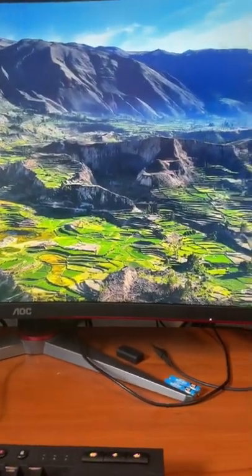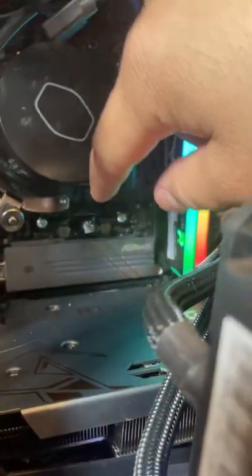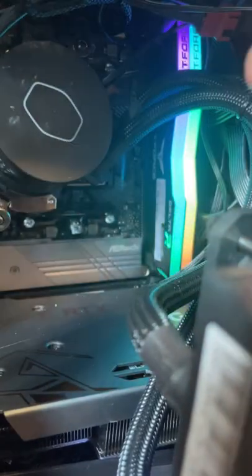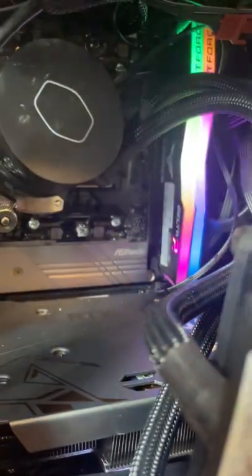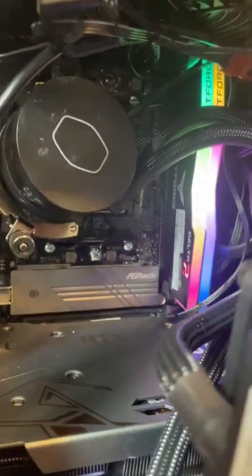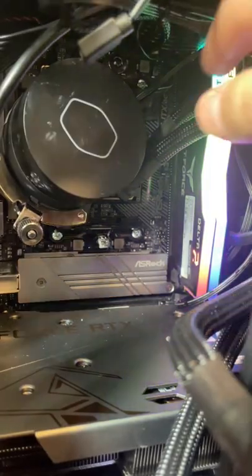Lately my PC's been acting weird and shutting down for CPU overheat. I repasted it and tightened the AIO pump back to the socket and it kept shutting down — I couldn't figure out why. So I opened it back up, looked inside, and this thing was hanging just like that. I thought, wow, so that's what it is.